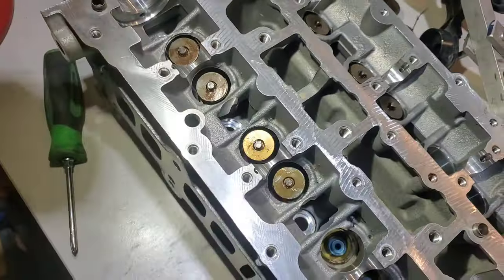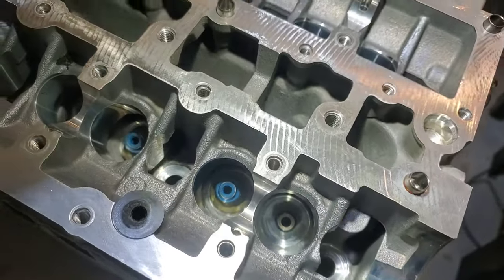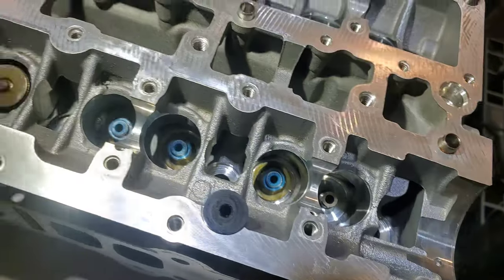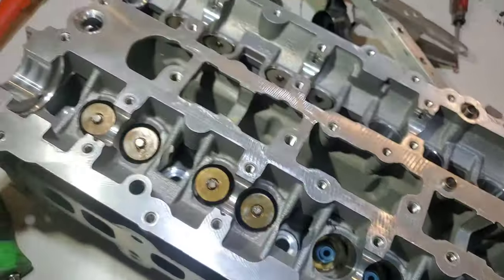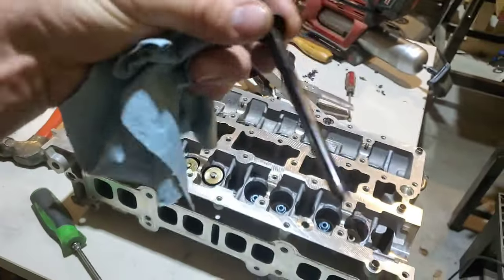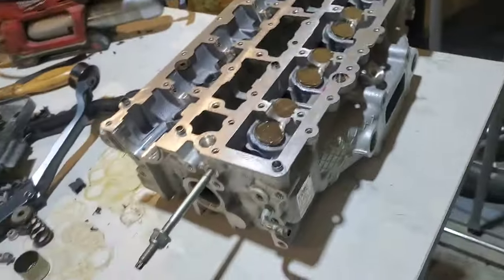So far I've got two cylinders done. I'm moving on and I've got to find either the valve seal that I dropped or — maybe they shorted me and I'll have to buy another set. I opened the bag, put them all on, and ended up one short. Don't forget your oil drain back — put it back in there, but make sure you clean it out really, really well. Mine was completely coked up and not in good shape.